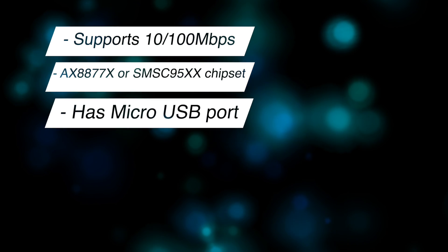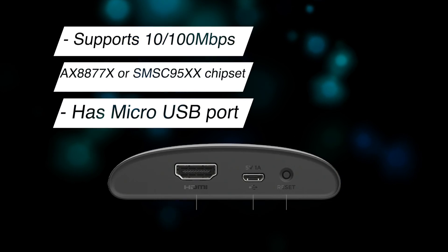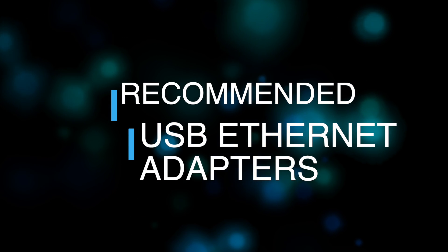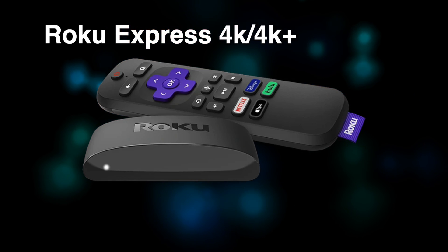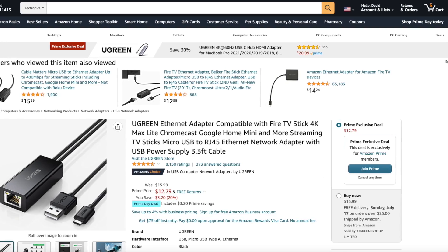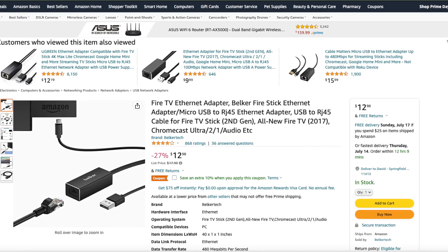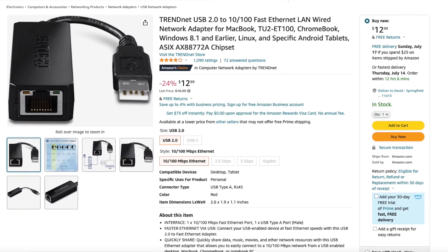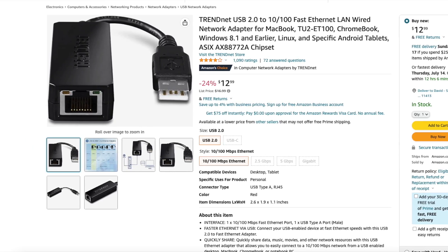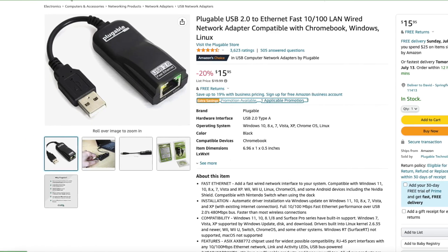Look for an adapter with a micro USB connector — this is required for connecting the Roku Express 4K and Express 4K Plus streaming sticks. Roku recommends the Ugreen micro USB to RJ45 ethernet adapter or the Belkin micro USB to RJ45 ethernet adapter for those devices. If you own the Roku Stream Bar or Smart Bar, consider the TrendNet USB 2.0 to 10/100 fast ethernet adapter or the Plugable USB 2.0 to ethernet fast 10/100 LAN wired ethernet adapter.